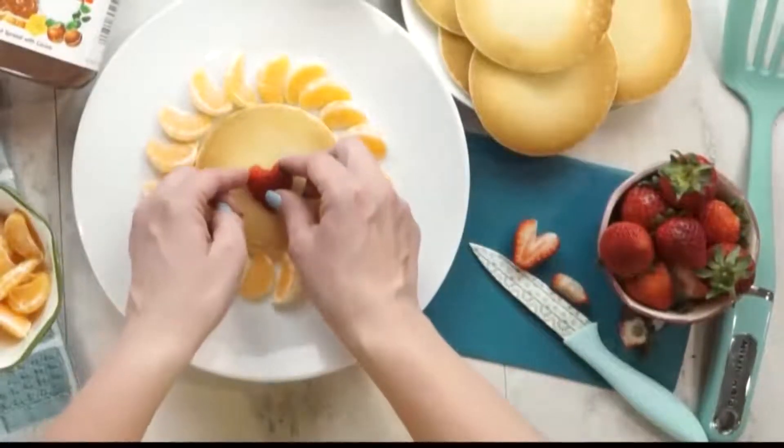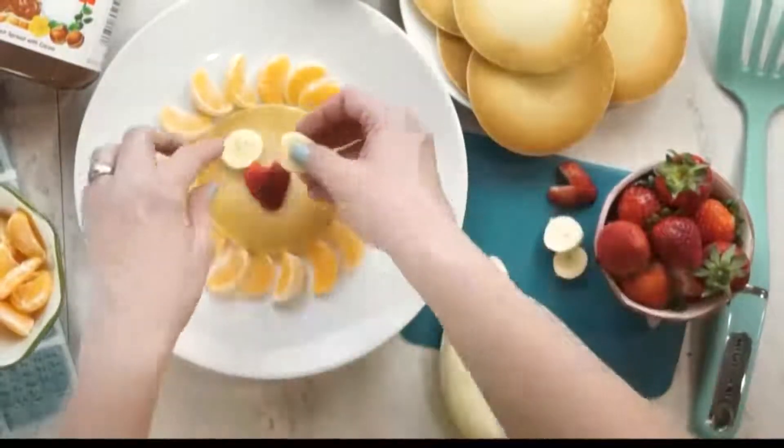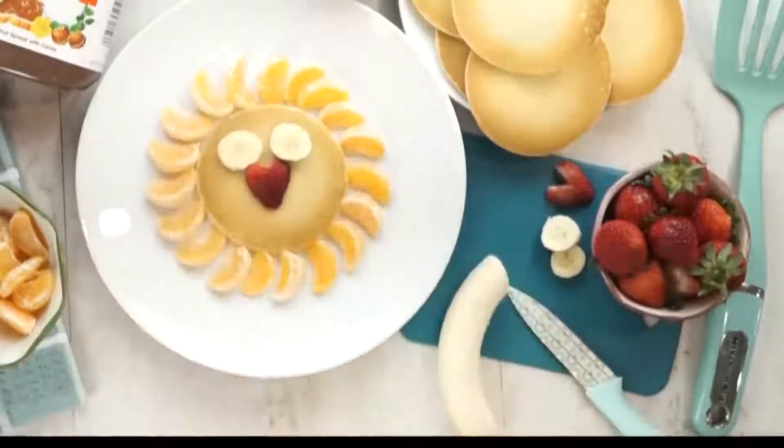Next up I'm going to add some banana. I'm gonna use two nice big slices for our lion's eyes and in the center of each banana I'm going to place a blueberry.